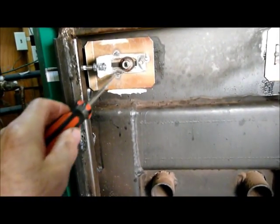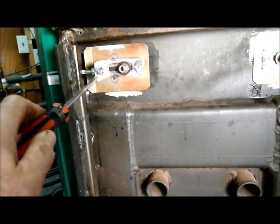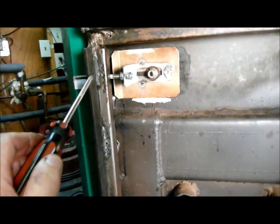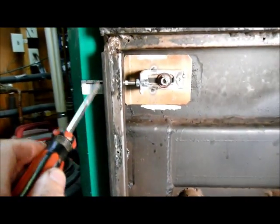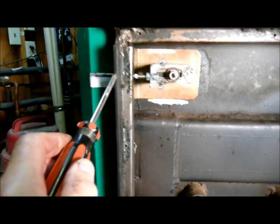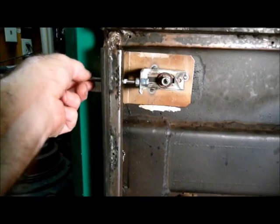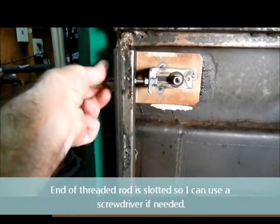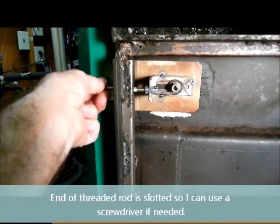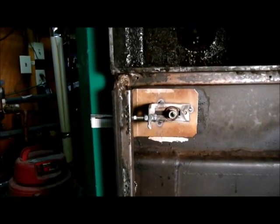I welded a bracket on to the air gate valve, and I drilled through this angle and the side bar, and drilled and tapped that — it's a quarter-twenty tap. What that allows me to do, as you can see here, is as I turn that threaded rod, it changes the amount of air allowed to go into the primary side of the combustion chamber.